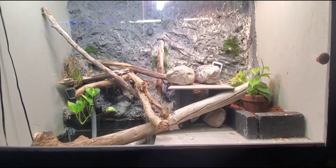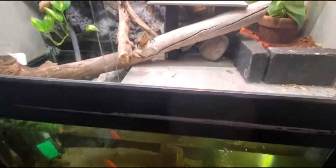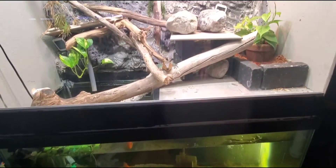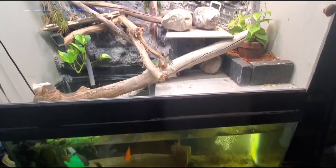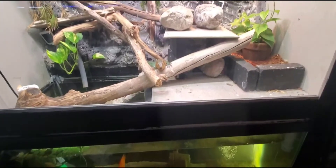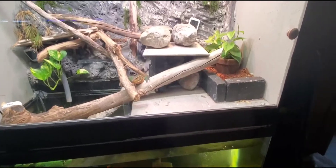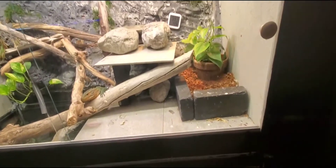One regret with this enclosure is that with the tiles there's no way to properly light the tank, so I have a shop light on the side to get light to the fish. I need to find a solid waterproof light I can stick in there to replace it. I'm also going to put hinges and a locking mechanism on this panel so I can go in and move stuff around.